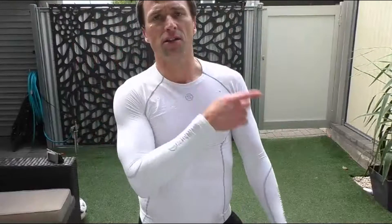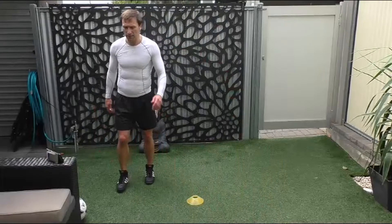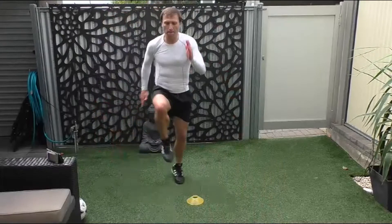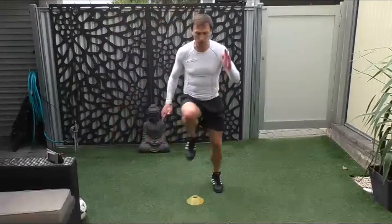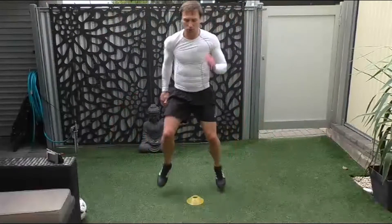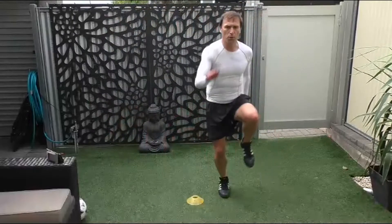Five side to side — are we ready? There we go, ready? One, two, three, four, five — one, two, three, four, five — one, two, three, four, five — one, two, three, five — one, two, five. Good.